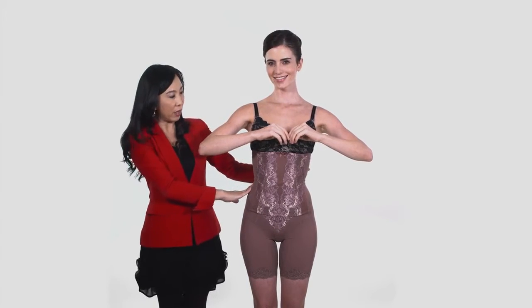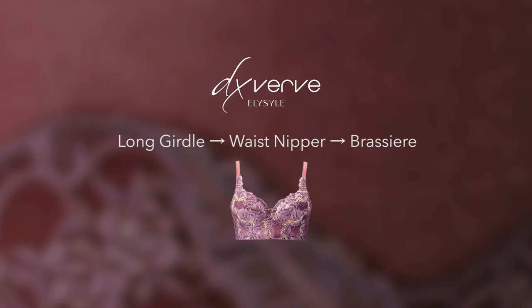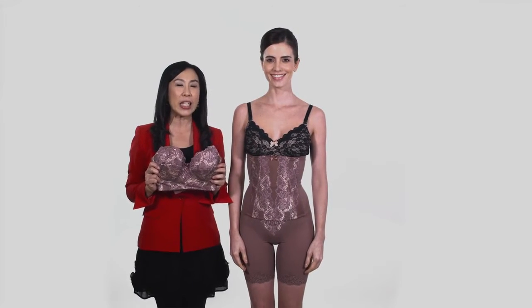With this, a more seductive silhouette is formed. Our next step is wearing a brassier.